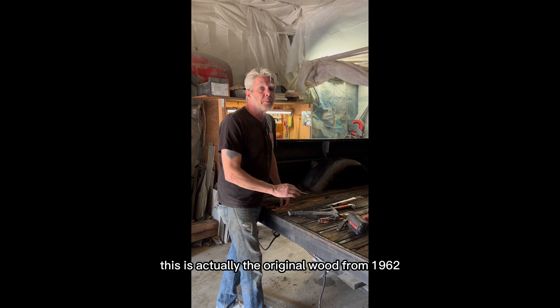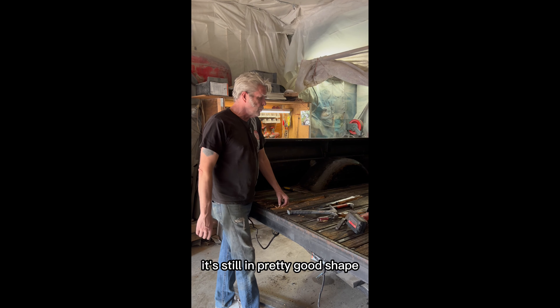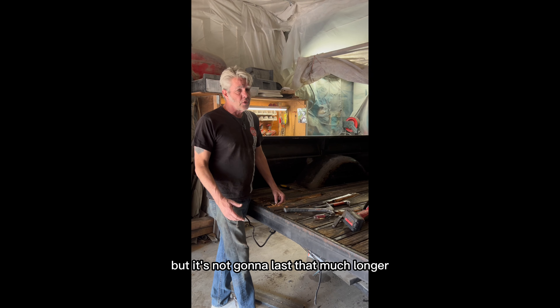This is actually the original wood from 1962. It's still in pretty good shape, but it's not going to last that much longer.